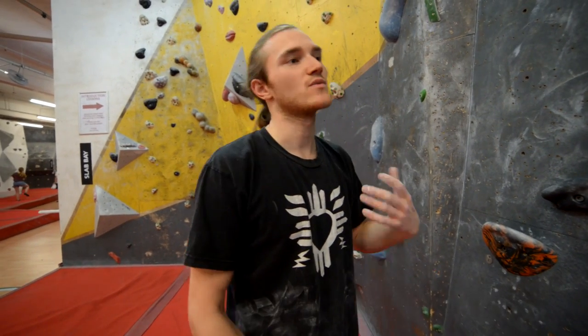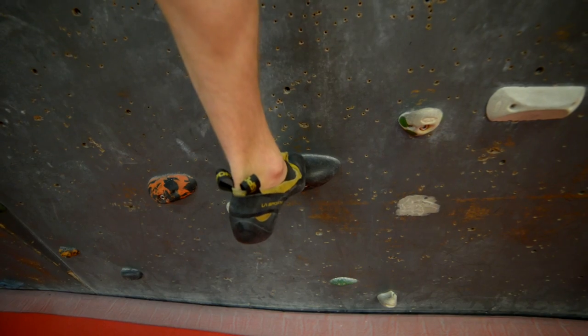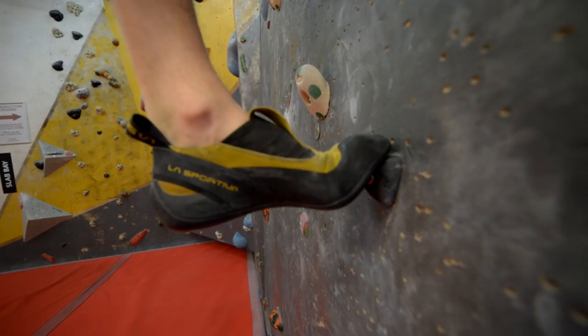One thing we haven't talked about yet is foot swaps or matching feet. Matching is when you have either both hands or both feet on the same foothold. The reason you'd want to do this with your feet is because you might need to step through — bring your left foot to your right foot and then move your right foot out, or vice versa. Otherwise your hips start turning away from the wall and you'll start to barn door. So you want to be facing straight into the wall as you foot swap. If you've got a nice big foothold, you can shuffle one foot further across, and if you're standing on your toes you could probably just twist it out of the way. If the foothold is slightly smaller, just hover one foot over the other and pull the bottom foot out.